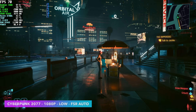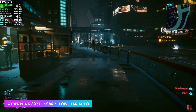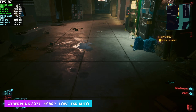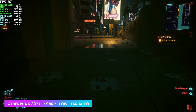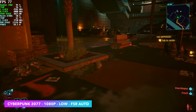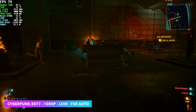I wish CD Projekt Red would add AMD frame gen support to Cyberpunk 2077. Right now we're at low settings with FSR set to auto — looking at everything, it appears to be roughly balanced FSR. It's fully playable, seeing averages of around 78 FPS, but having AMD's frame gen built in would be really nice, especially for lower-end systems and handheld gaming. NVIDIA does have it included, but there's no native AMD frame gen for Cyberpunk 2077.